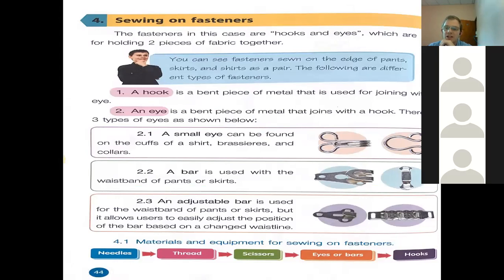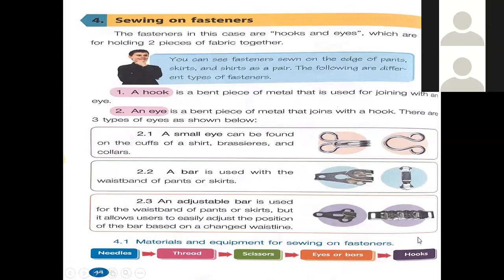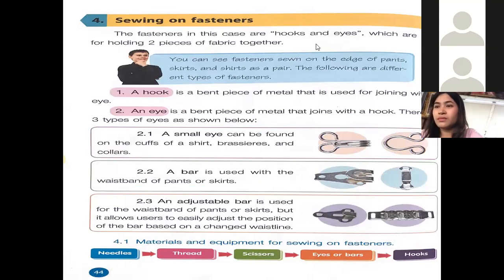So last time we did the normal sewing. Today we'll look at how to sew on fasteners. A fastener — we'll have a look at what that is and how you would do that. The first one is hooks and eyes, which are used for holding two pieces of fabric together.